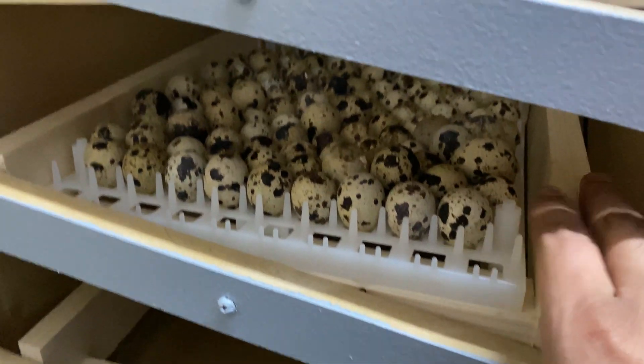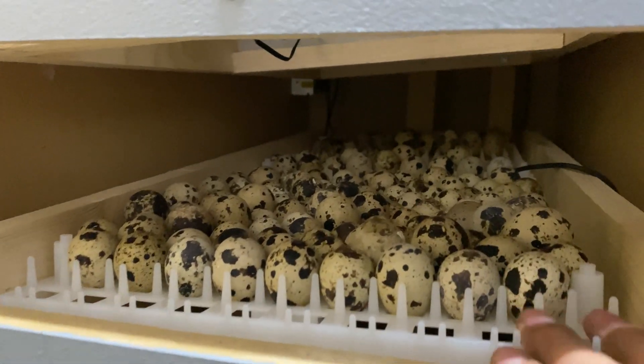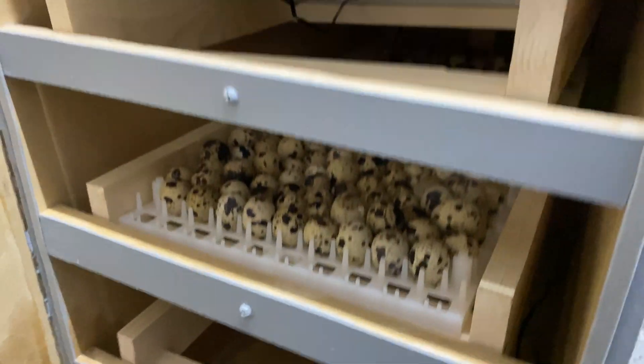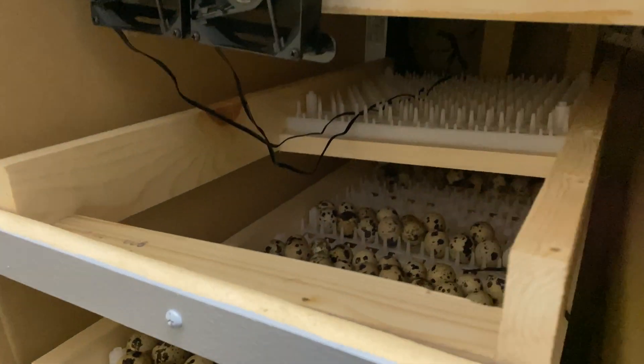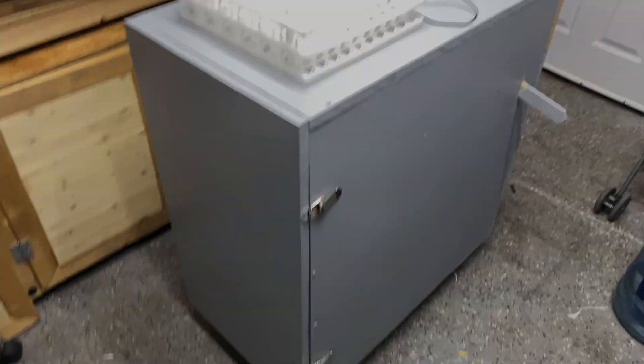There's enough space to stack these racks as long as your eggs are small enough, so you can fit a total of 12 quail egg racks in here — basically 1,300 quail eggs at a time. You also have space at the bottom if you wanted to throw in a hatcher, but you don't have to.